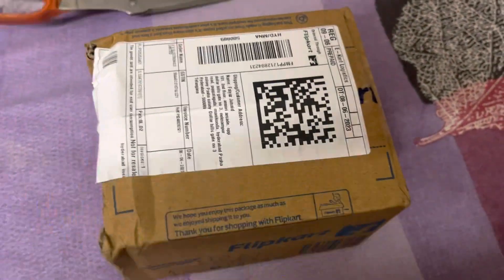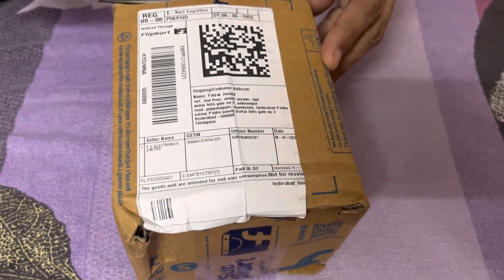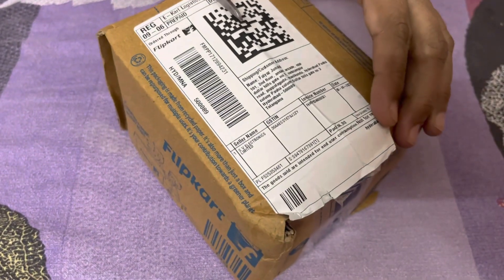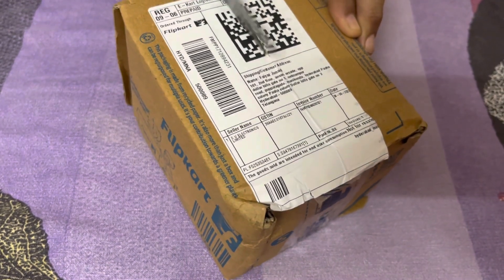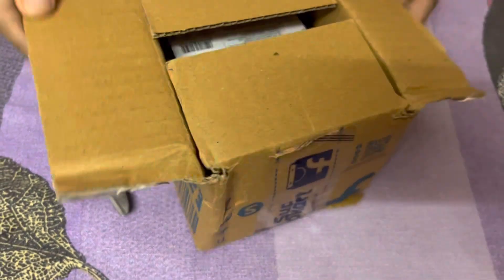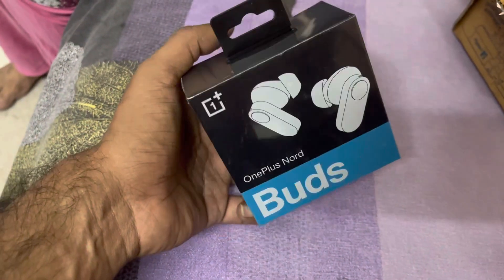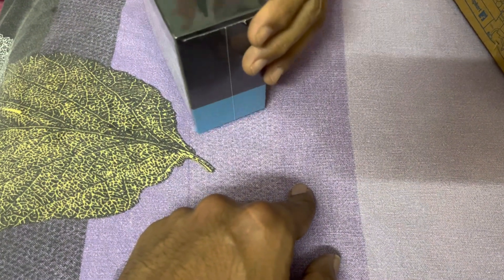Today we'll unbox OnePlus Nord earphones which I ordered from Flipkart. I got it for 1500 rupees, its actual cost is 2500. Let's open it.